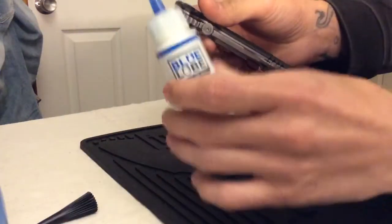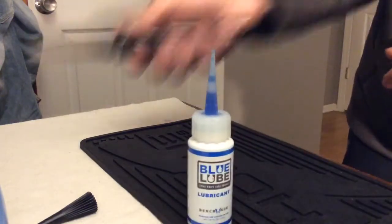I use this for the pivots too. This is amazing stuff. Thank you.